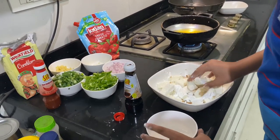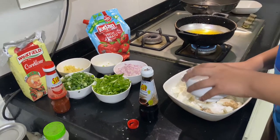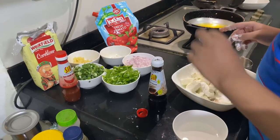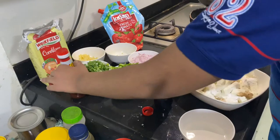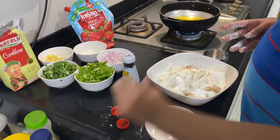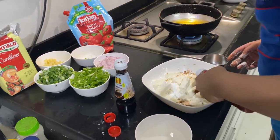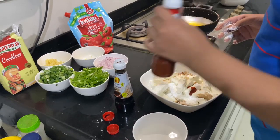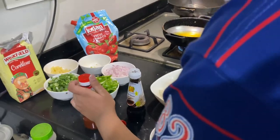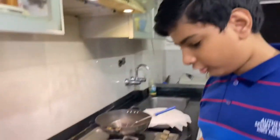Now add just a little bit of water and mix it well. If you want, you can also put some chili sauce — it is optional. Put very less because it will be spicy and you'll have to put it at the end also. Put very little otherwise your mouth will burn.